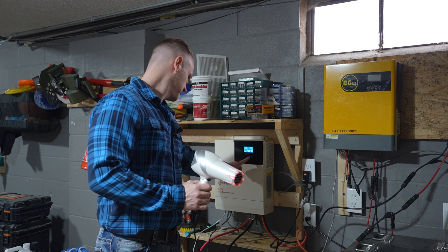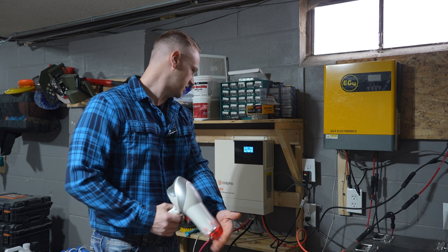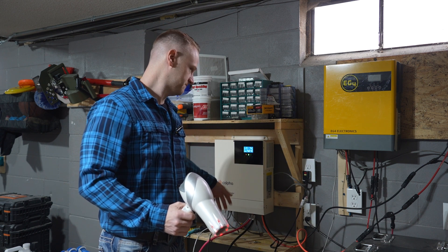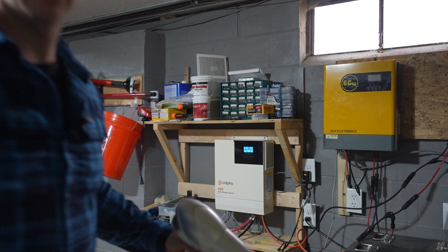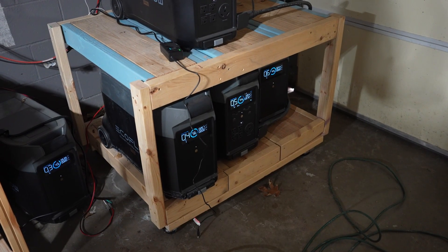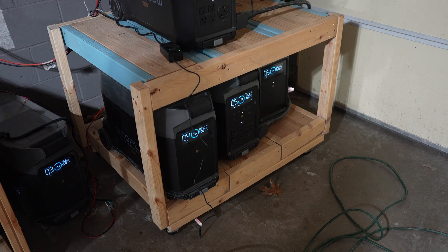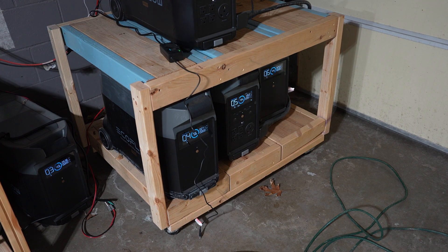Getting quite warm. My output load right now is about 3.3 kilowatts. And it's not putting any kind of excessive strain on this controller. The Delta Pro is still charging, still running at 1,300 watts, and the hairdryer is pulling probably about another thousand or so, maybe a little more. So this is definitely capable of putting out the power that two Delta Pros would need. I'm going to turn this off. The controller can definitely output that, no problem.